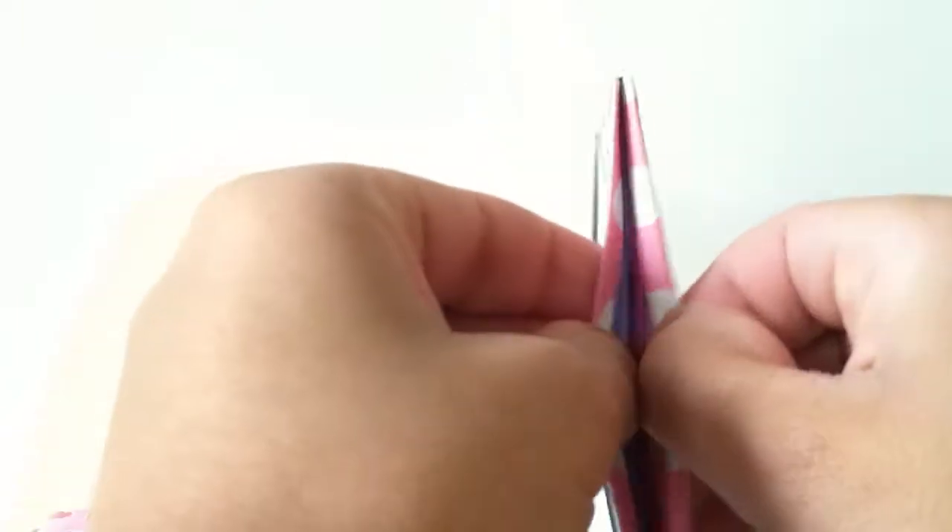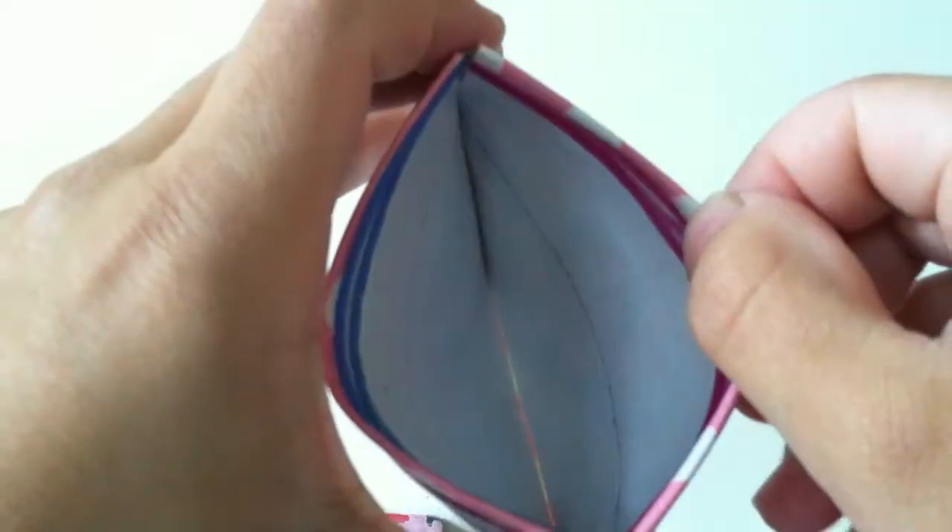Here's the inside-out wallet, and it has no sticky at the bottom. That was 50 cents, and now we're in the one dollar section.